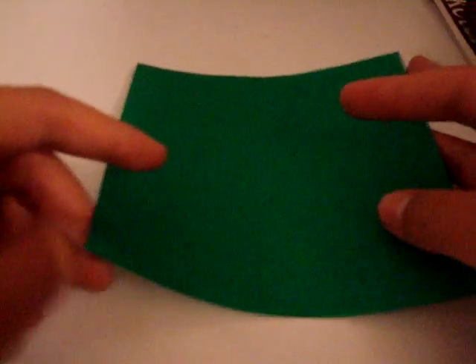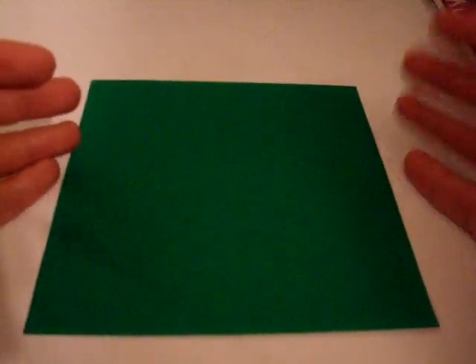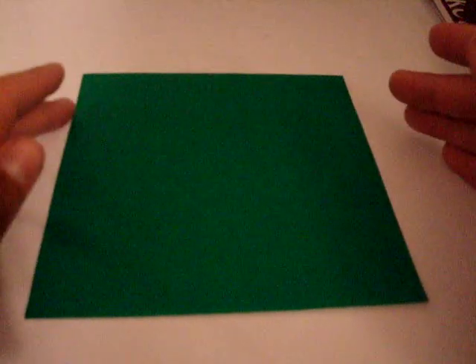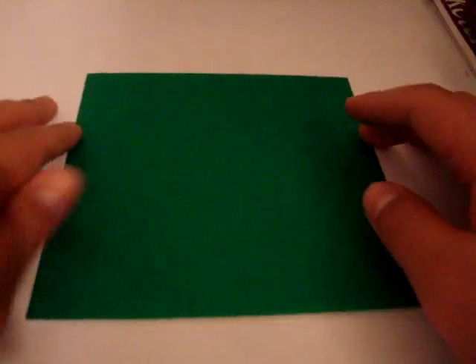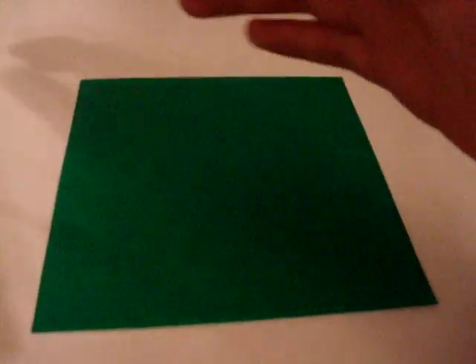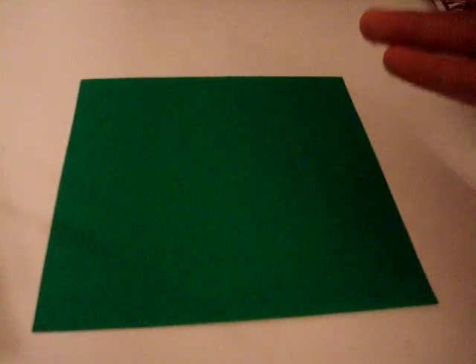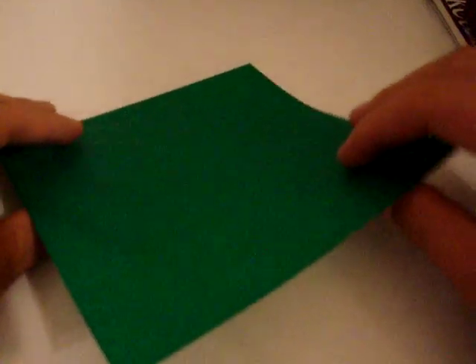I'm using green paper, but if you really want to make it look cool and similar to the one from Alien vs. Predator, you can use black paper. I kind of don't recommend it because it's hard to see the creases, but if you really want to, get a bright light — it'll reflect and you'll be able to see the creases easier.